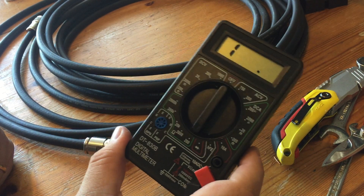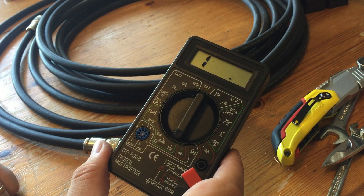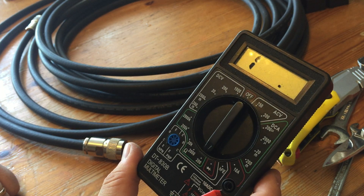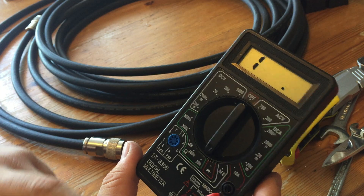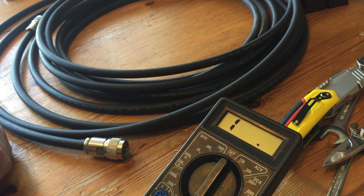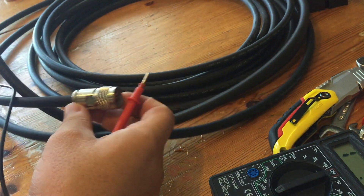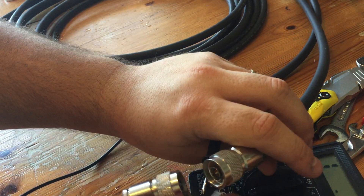Welcome back. I'm going to show you how to test that you've got a connection between connectors after installing them. This is a normal voltage, current, and resistance meter. I've put it on 200 ohms for resistance. It should read very low - practically nothing - so if there's a significant resistance anywhere, we know there's a problem.